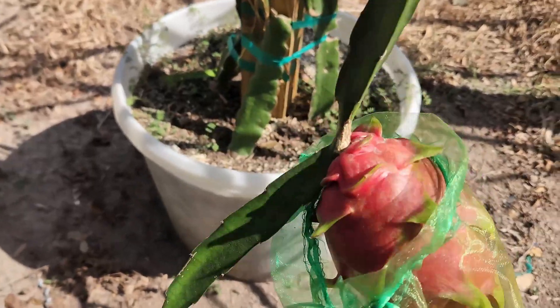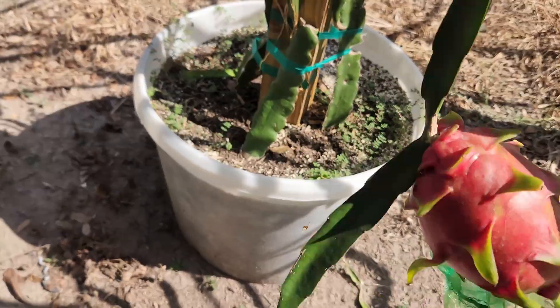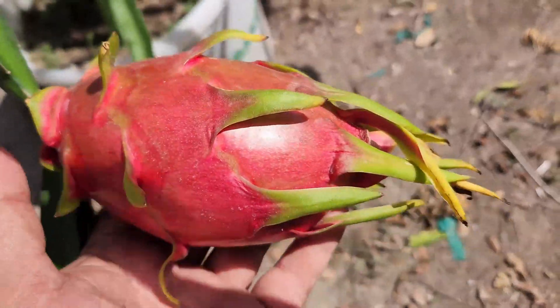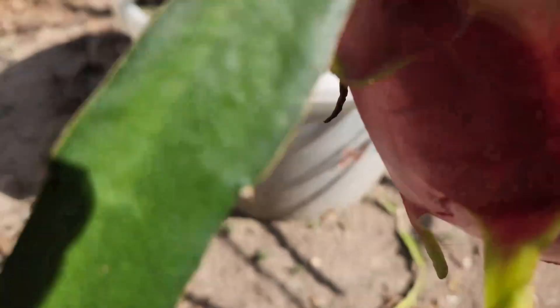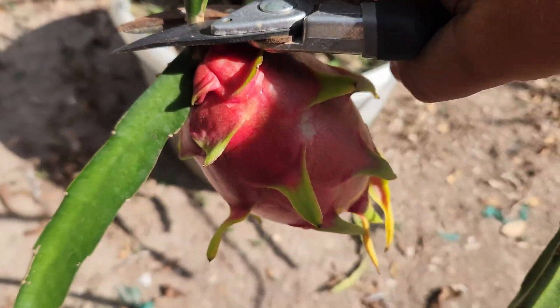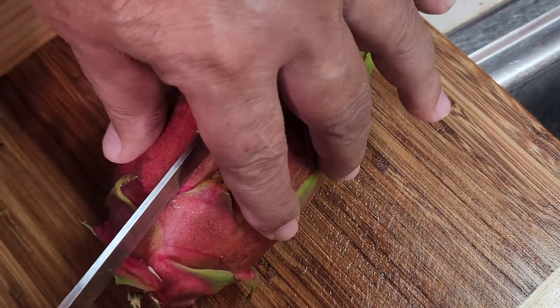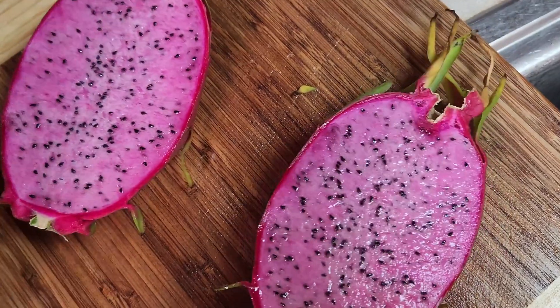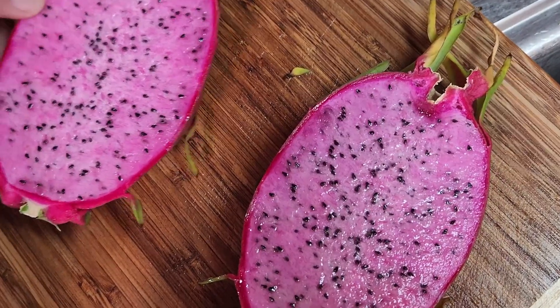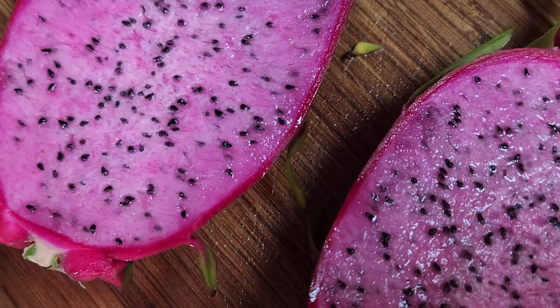We're going to cut this one off. This is one that I ordered from Florida — it's Cosmic Charlie. Heck of a big fruit. Can't wait anymore, we're going to do it. All right guys, this is our first Cosmic Charlie. Look at that — gorgeous. Sporadic, quiet, and pink.